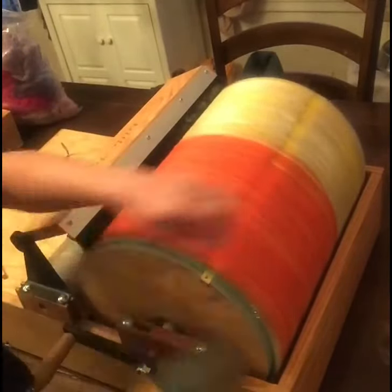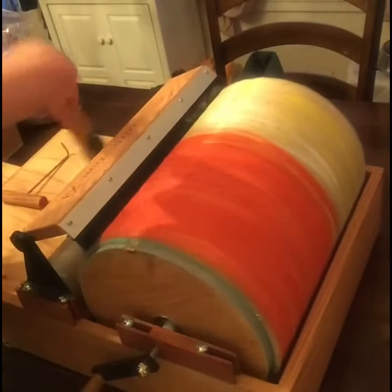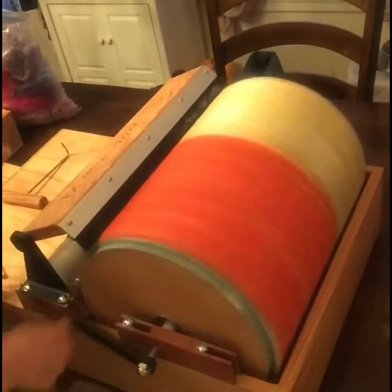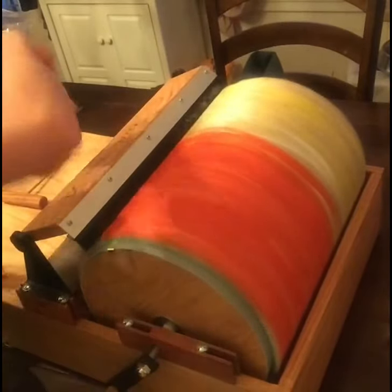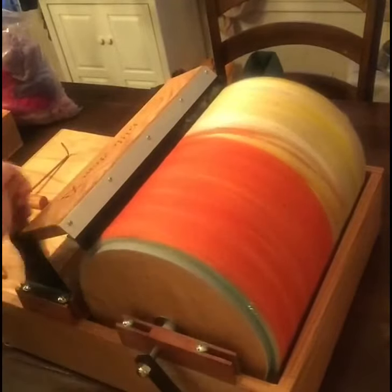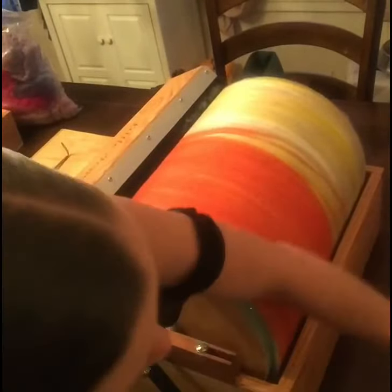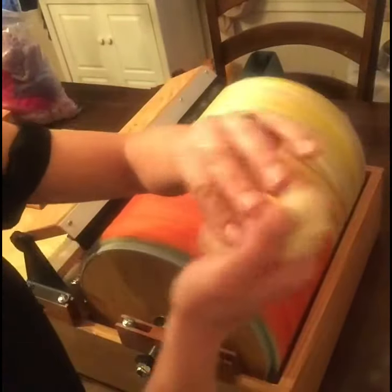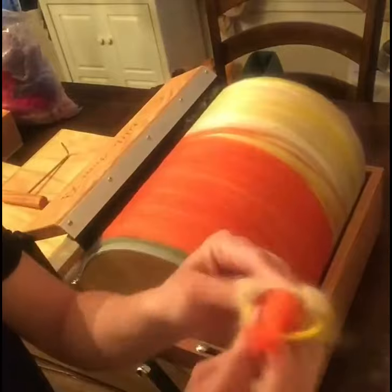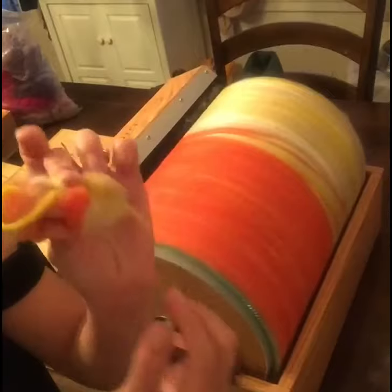Sometimes I like to just take the stuff off the licker-in and then go in. Remember to save everything — all this wool that you have on your licker-in, save it. Make some wool dryer balls instead of tossing it, because it can be used even though you don't really want to spin with it. You can save it and definitely make wool dryer balls and felt it. Look at all this — we've got a bunch of fiber here already.